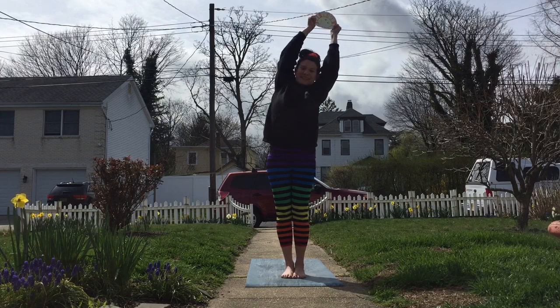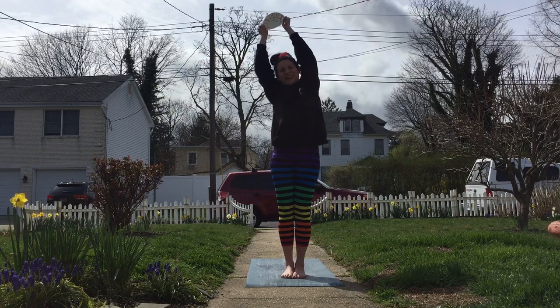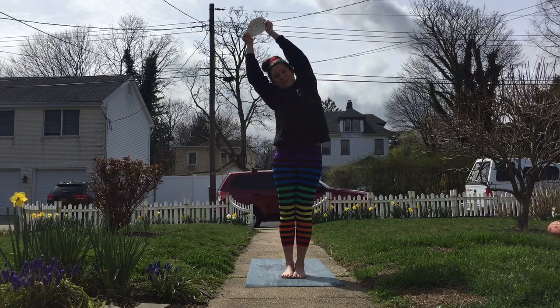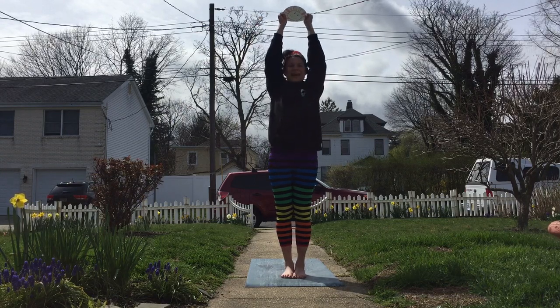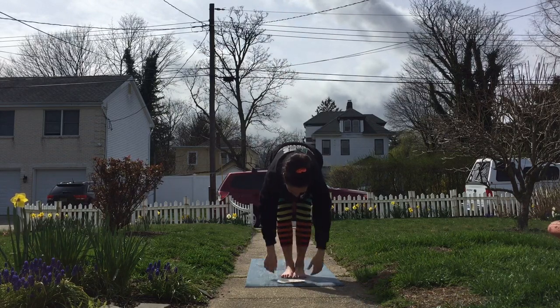Breathe and reach, and stretch over to one side. Come back to center, breathe, reach, and stretch over to your other side — candy cane pose. Breathe in, reach your sun up. Breathe it out. We're gonna come back down, shake it out, forward fold.